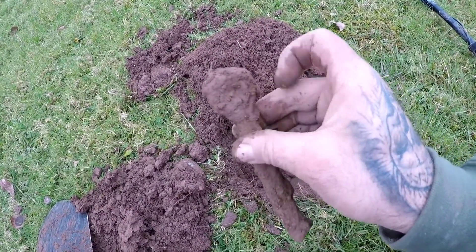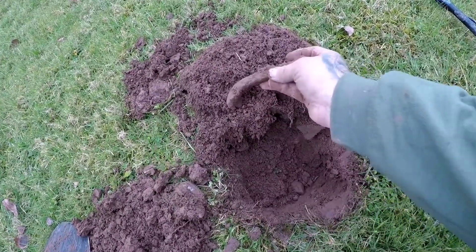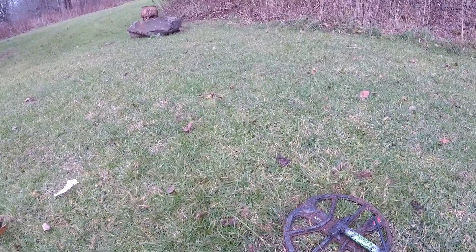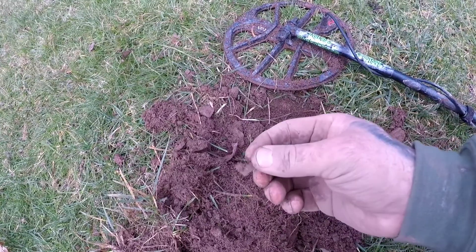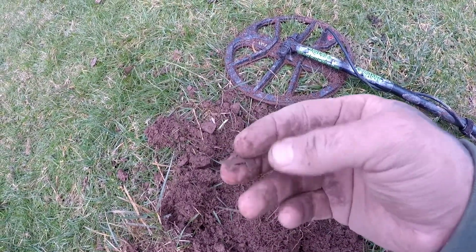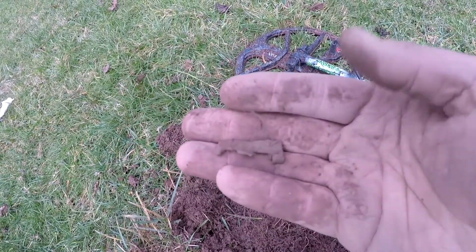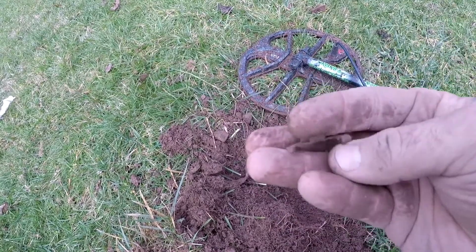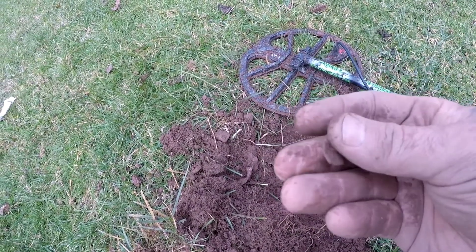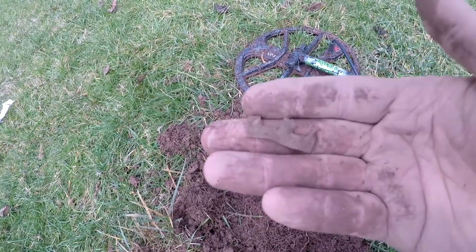All right, on to my next find. I'm pretty sure it's a clasp to a suspender clip, so it appears to be to me. Surprised I didn't hear this with my AT Pro, but it's pretty cool.